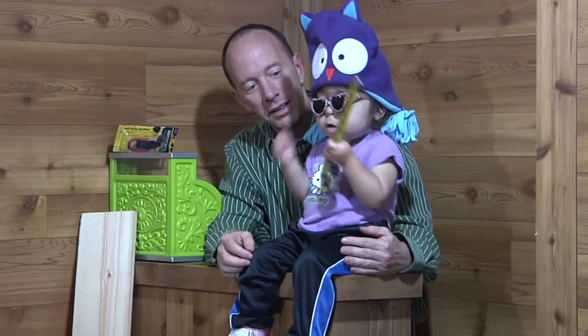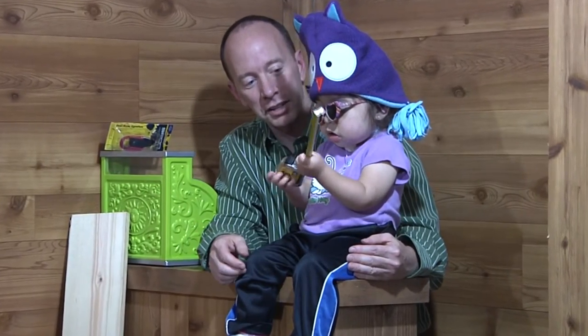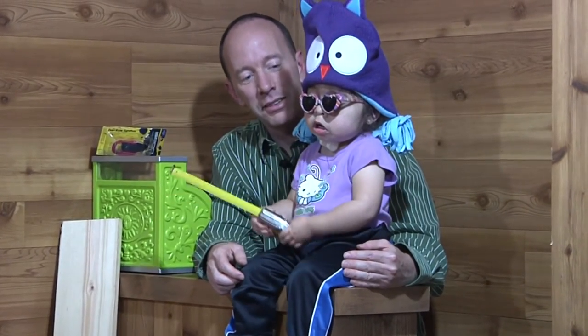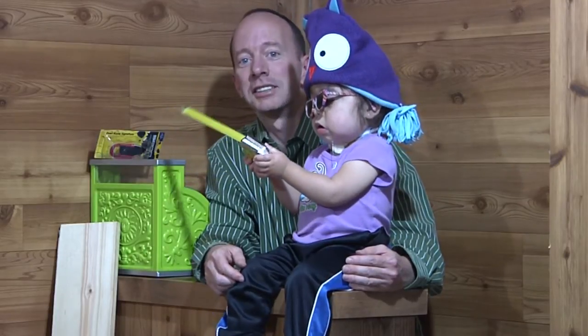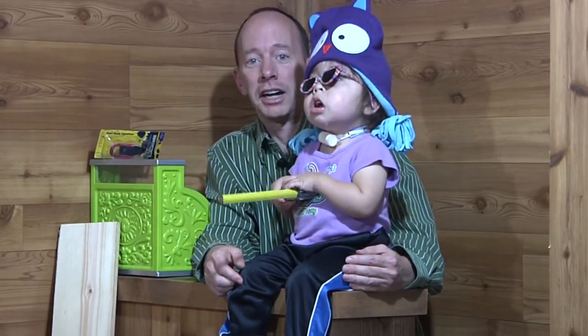Do you know how to say kitty? Very good. And how do you say fish? Very good. I think that's how you say catfish in sign language. Today we're going to be talking about catfish and the True Turn Hook.